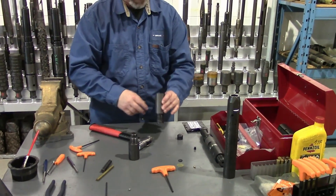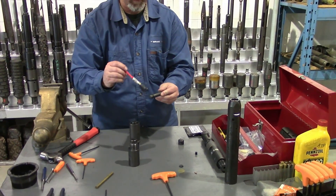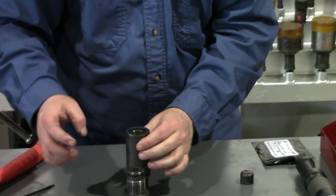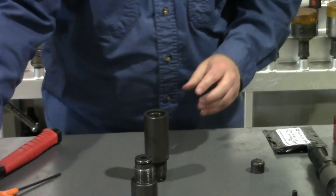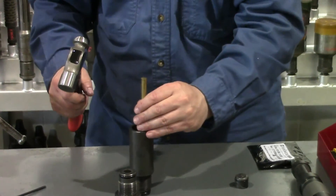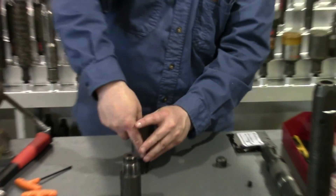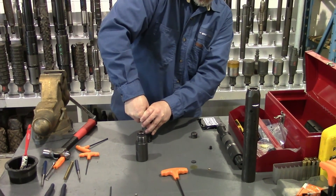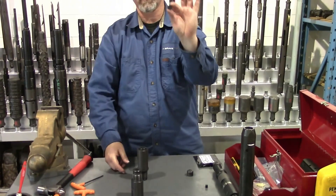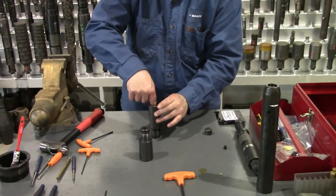We'll install our displacement piston and our displacement piston housing. A little grease on the O-ring, drop it into the hole. There's a bit of friction there between the O-ring and the displacement piston housing, so I use a piece of brass just to get it started. Once it's down past there, I use my thumb to push it into place — just far enough that when the rubber disc is installed on top of it, the rubber disc will be flush with the top of the hole.